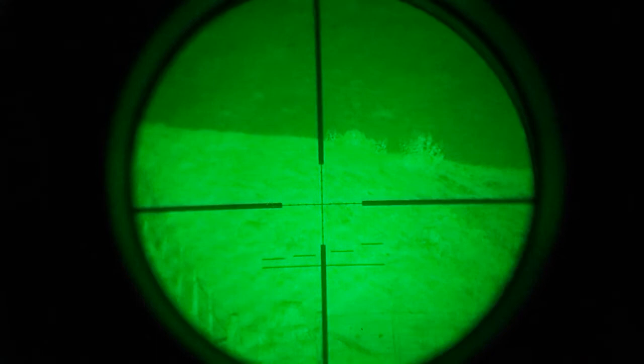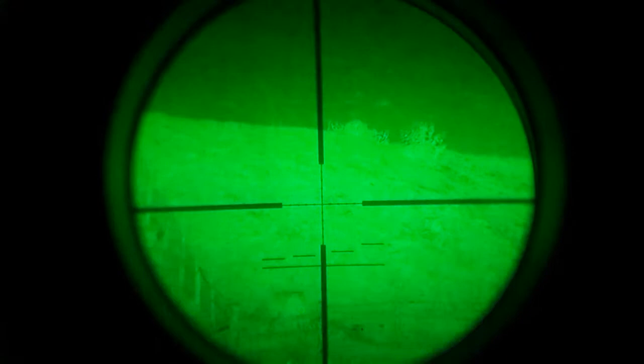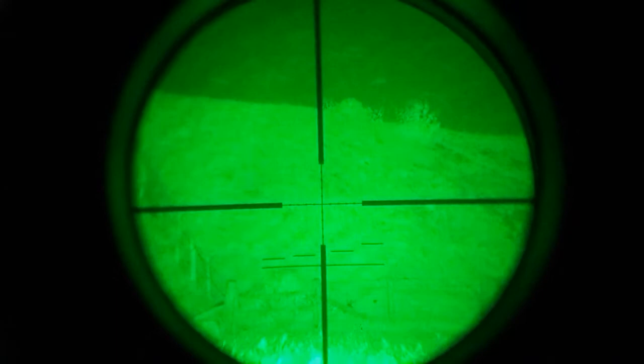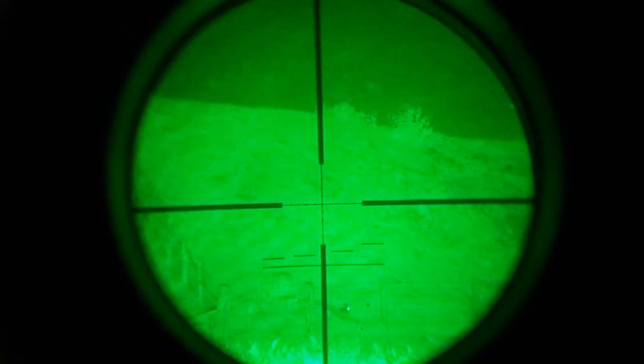I shall overlap it with the Dragonfly. Put the Solaris back off. Solaris on. Dragonfly off. As you can see now, there's not really much difference between the Dragonfly and the Solaris like that.